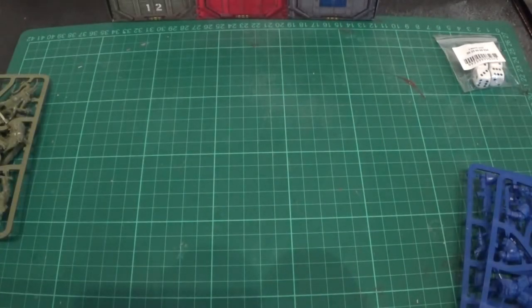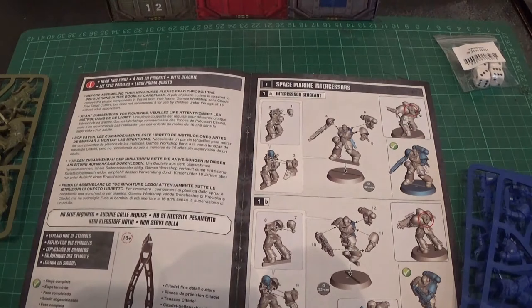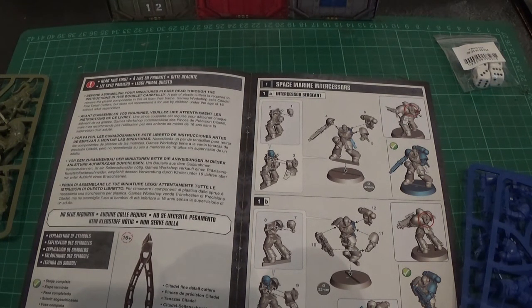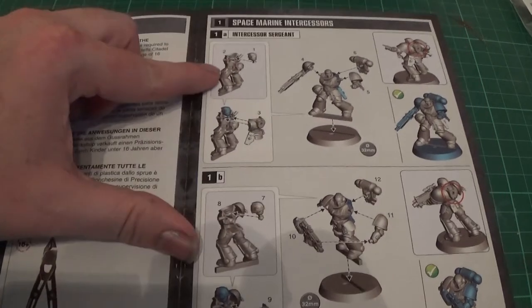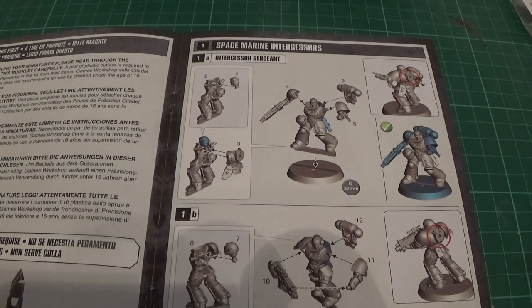Then we have the assembly instructions — should be straightforward. I'll start in order from the book for a change. We'll start with the Intercessors. The Intercessor Sergeant is first — he's parts one, two, and three, making the body and head. It does look like they just slot in; they've got little tabs. It doesn't actually look like you need glue at all. Because literally you don't have to buy any paint or glue — you just pick this box up and off you go.